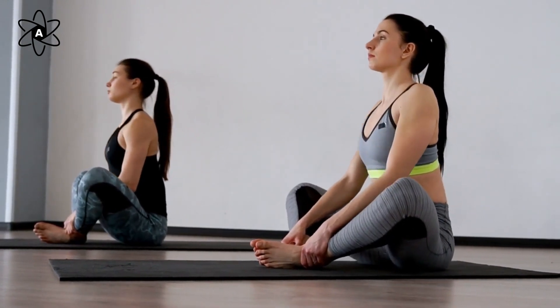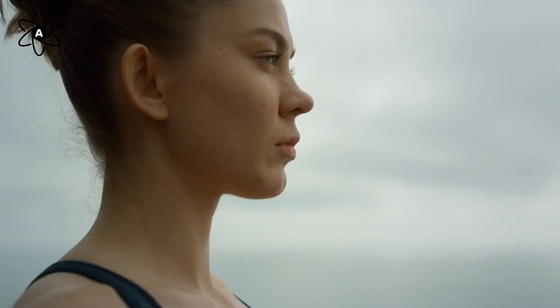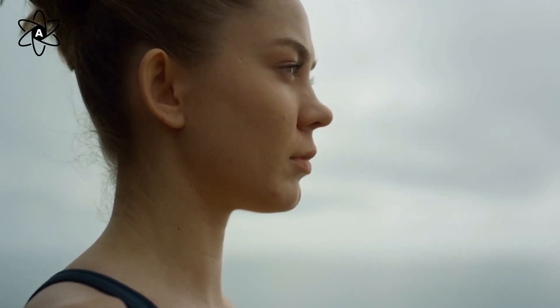Find a quiet place, sit comfortably, and focus your attention on your breath. As you breathe in and out, start counting the cycles: inhale, exhale — one; inhale, exhale — two, and so on. Try this for 10 minutes. You'll notice how it calms your mind and helps you stay grounded.